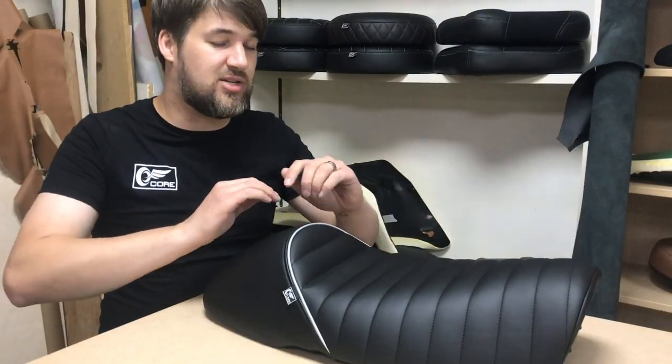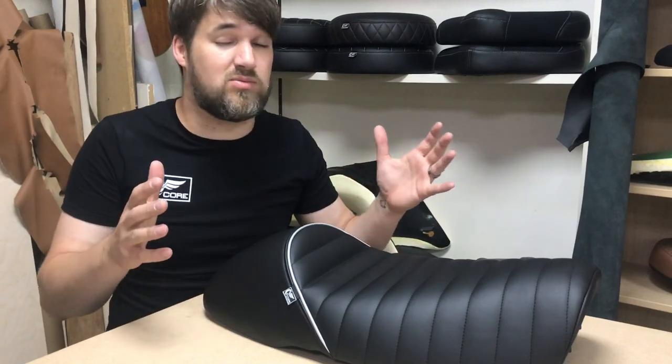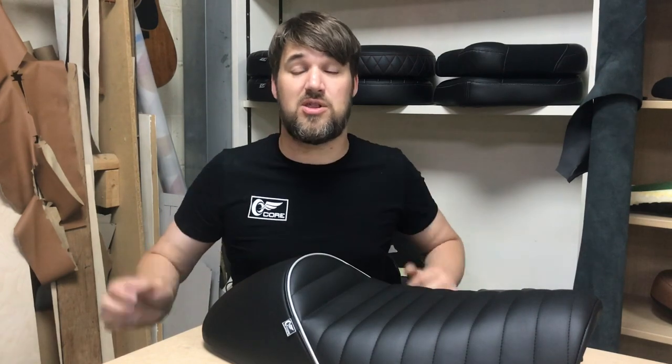So that's the seat finished. This is just a very small example of what we're capable of doing — basically you're only limited to what you can think of. Subscribe here, check out our other videos, leave a comment in the box below if you want to talk to us about anything or get in touch for your seat work — maybe you'll be featured on a future episode.